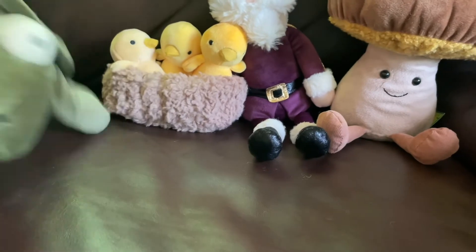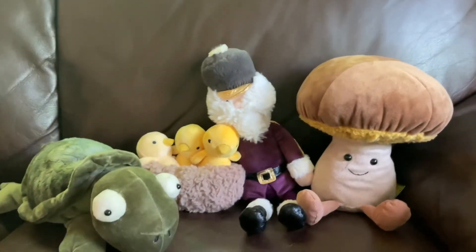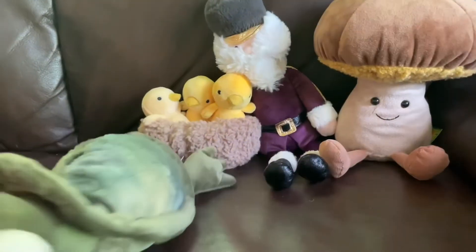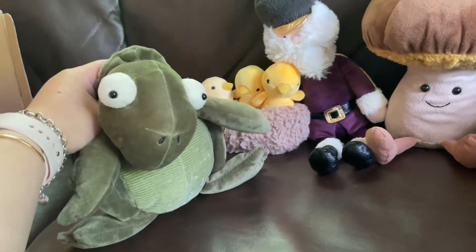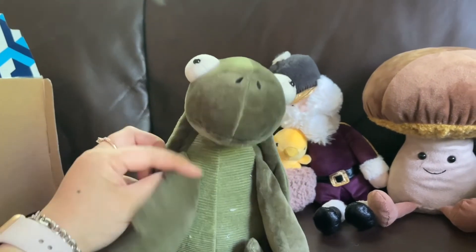I'm very happy with my order this time — I love all of them! Thank you guys for watching the video, bye-bye!